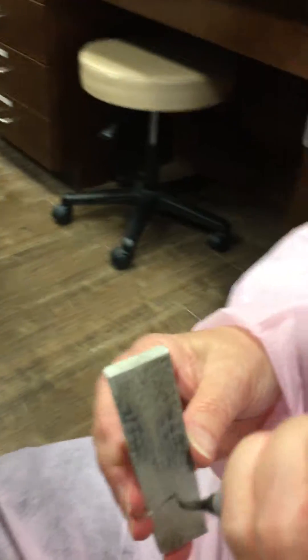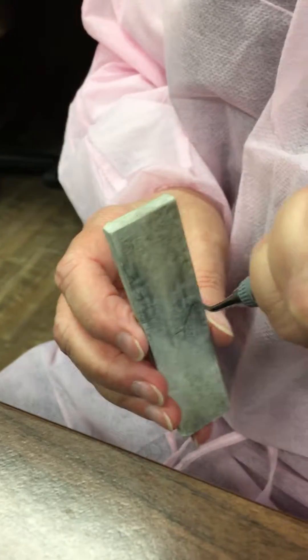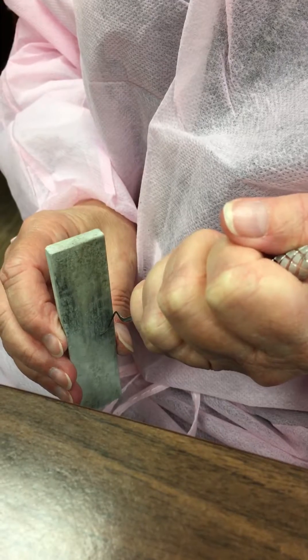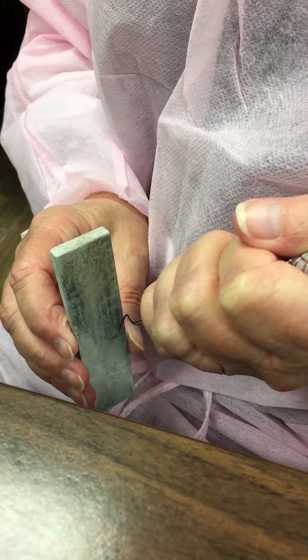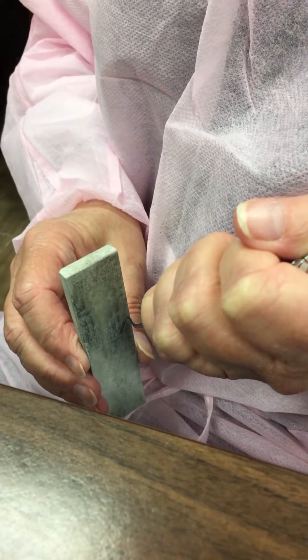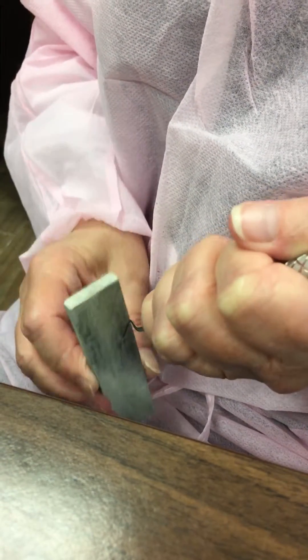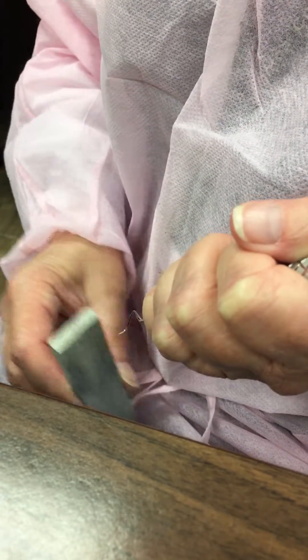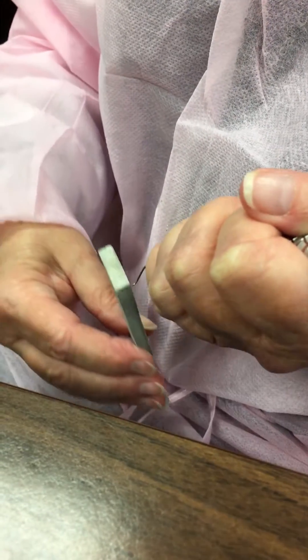Now I'm going to do the opposite cutting edge. I turn my toe away from me and hold it down where I can look over my stone and onto the face — 90, 110. Then the middle: 90, 110. And now the toe: 90, 110. Then round the toe slightly.